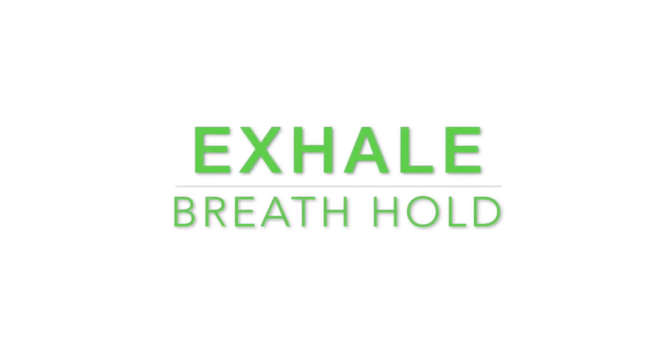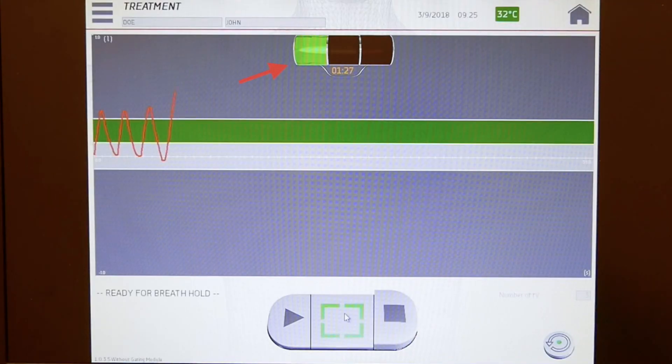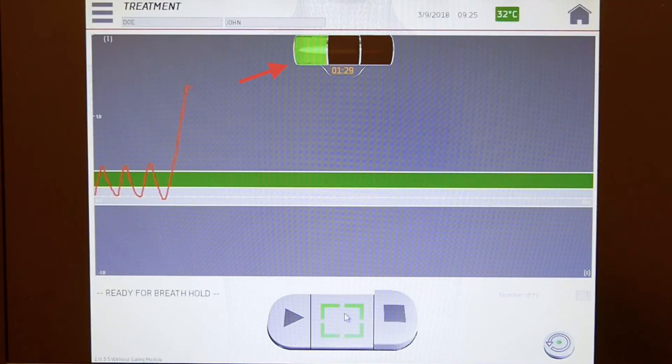If the treatment area is in your abdomen, you will hold your breath after exhaling. Most of the processes are the same, except when the green light turns on, you will take a deep breath in and exhale, then hold your breath within the green band for a certain period of time.